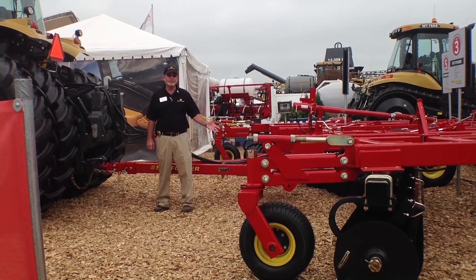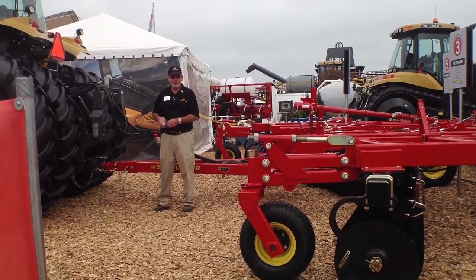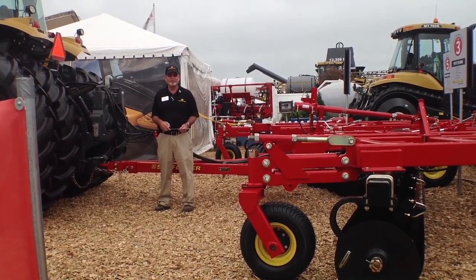So you bought a new sunflower disc and it's been delivered. Congratulations, wise choice. Let me show you how to set the unit for proper field operations.